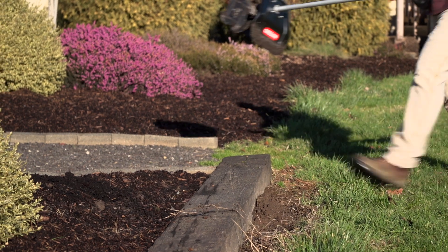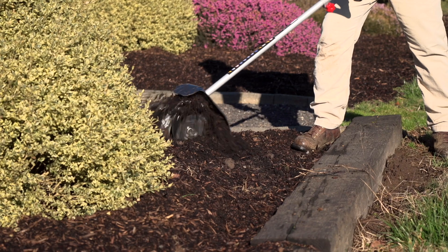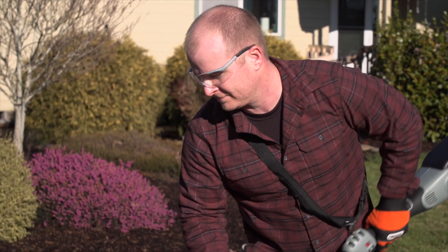Instant start means no mixing petrol and oil, priming, or pull cords. You're ready to turn soil right away, reaching a depth of 11 centimeters for ideal plant growth.